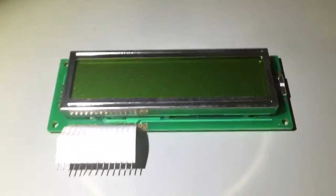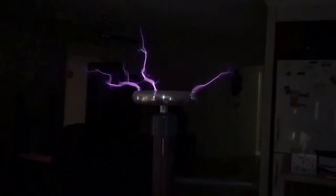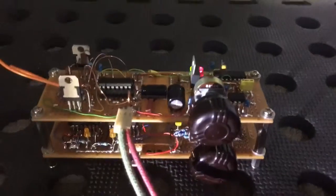That's the 2x16 character LCD that I'm going to use. I guess this thing is no longer required, so let's get to the plan.